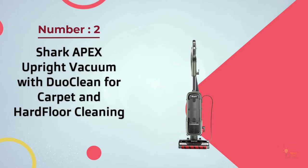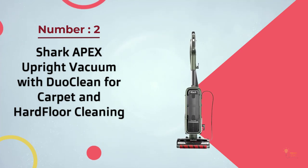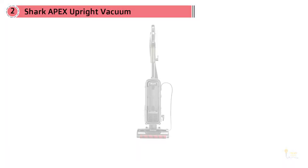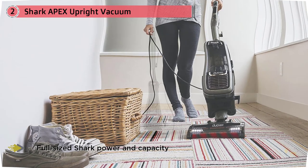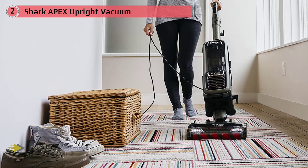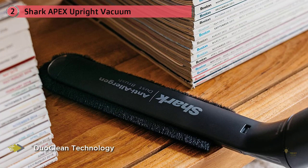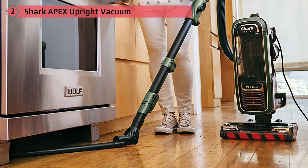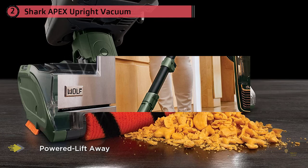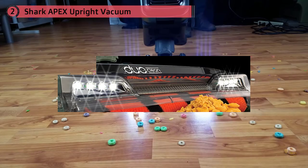Number two: the Shark Apex DuoClean upright vacuum. The Shark Apex DuoClean is arguably the best vacuum Shark makes, and for good reason — it performed extraordinarily well in our cleaning tests, removing 99.7% of all debris across 12 different tests. The DuoClean design makes it an excellent performer, tackling all floor types and all debris types, even large debris. Features, accessories, build quality, and performance all come together to make it one of the best upright vacuums we've tested.